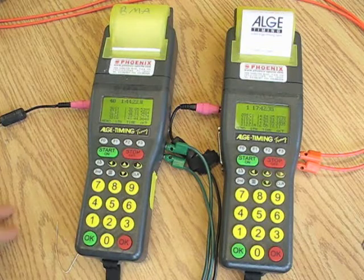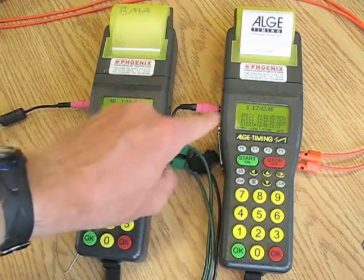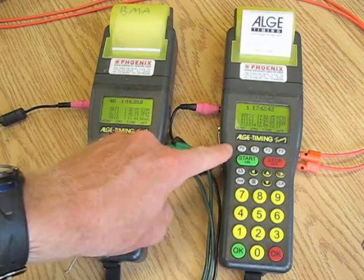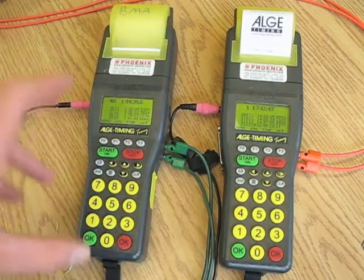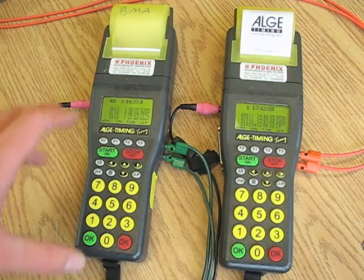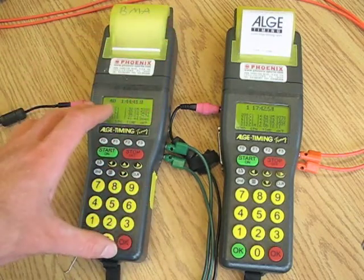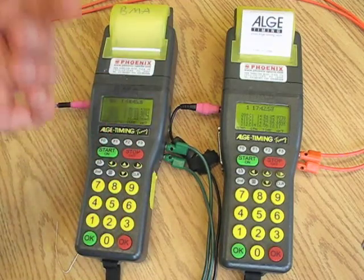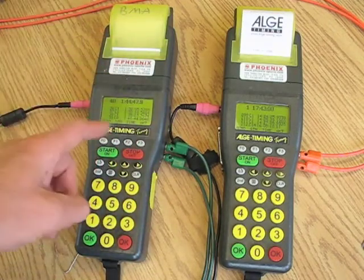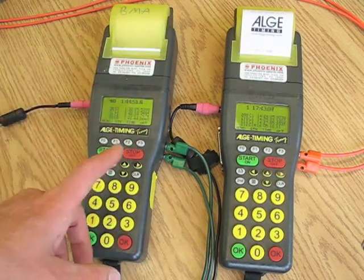Now this is something that confuses people. If you look at the literature, it says these things must be turned on and have power going to them more than an hour before the start of the race, to allow them to warm up. Then we want to synchronize them less than half an hour before the first racer goes.